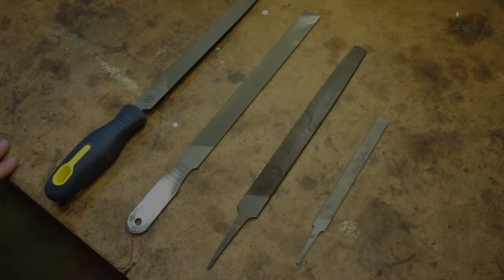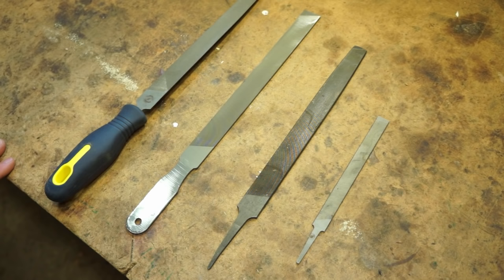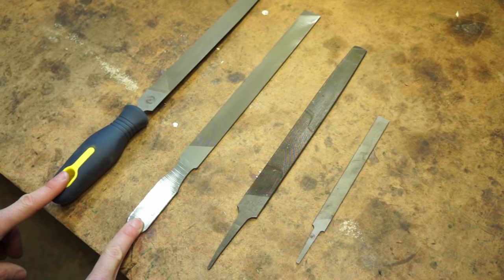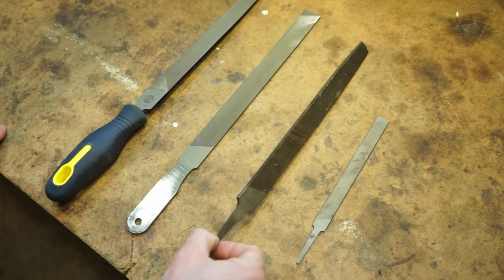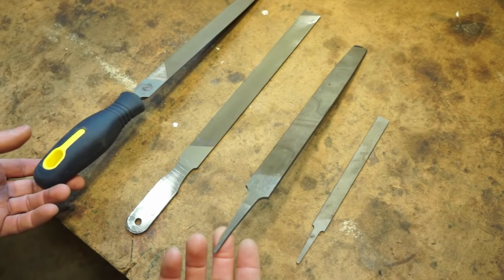Before we get into the act of sharpening itself, we're going to talk about selecting the appropriate file for the job, then briefly about cleaning your garden tool and getting set up properly. For sharpening garden tools I recommend a file that's 8 to 12 inches in length. The two here on the left that we carry in our store are 10 inches — 10 inches is great but either 8 or 12 will work. You also want to make sure that your file has a handle. A file without a handle is hard to use and also not very safe.